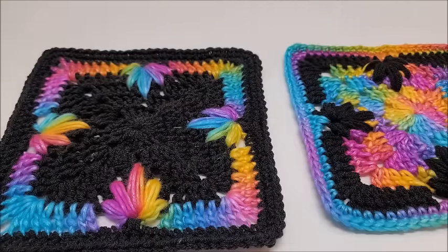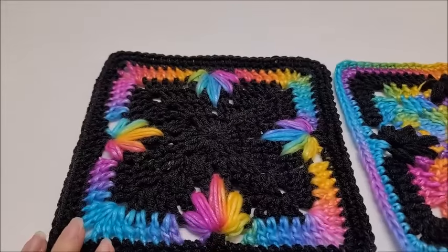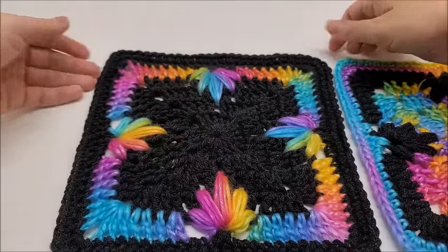Hi everybody, this is Crystal, welcome to my channel Back at a Crochet where we talk about everything that is yarn and crochet related. If that interests you, please don't forget to hit that subscribe button. Today we're going to be talking about crochet — I'm going to be showing you how to crochet this granny square. I do have a video showing how to sew granny squares together, which I will put a link to below in the description box. You'll also find a link to over a thousand free crochet tutorials all for you to enjoy.